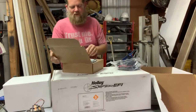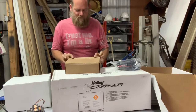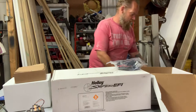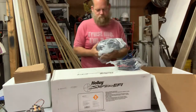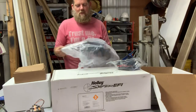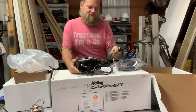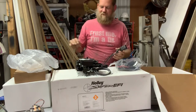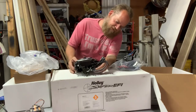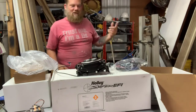I've got to thank a very good friend of mine — he knows who he is — who helped me get this. Now, this is the throttle body unit itself. It's got all these wires running out of it. It looks like a carburetor but it's not a carburetor — that's the part that's got me all excited.